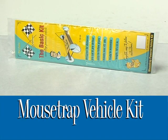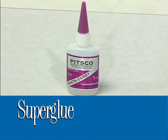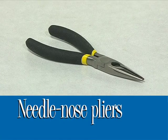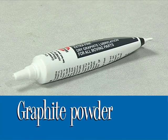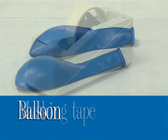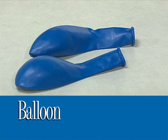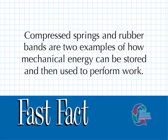To build a car, locate the following materials. Compressed springs and rubber bands are two examples of how mechanical energy can be stored and then used to perform work.